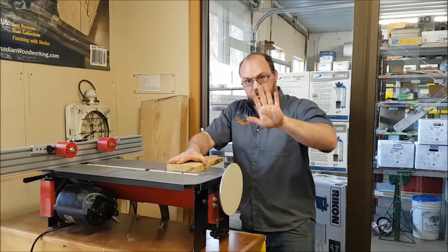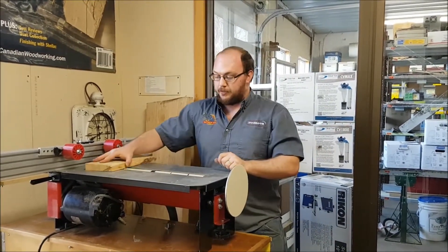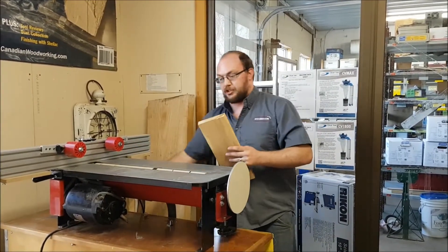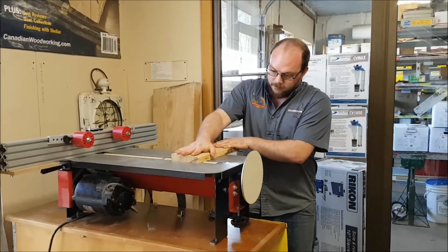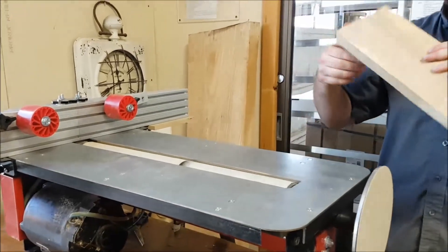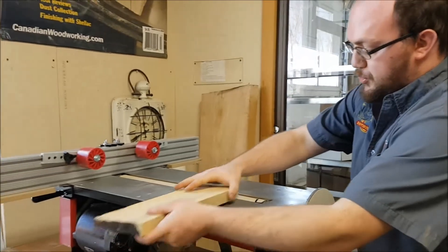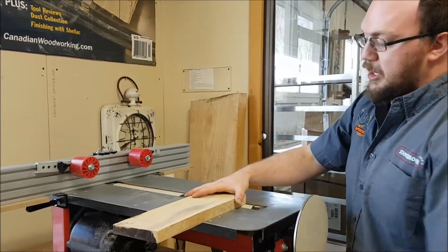Pretty simple — you always want the top of the drum to be spinning towards you. You want to feed it through just like this here. Now if I have it the opposite way, if I'm trying to feed from this direction while the drum is spinning the opposite way, it's a lot more difficult.